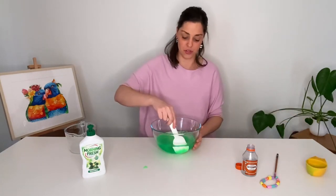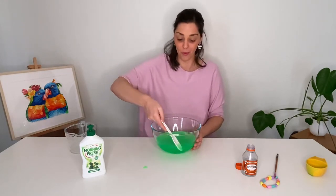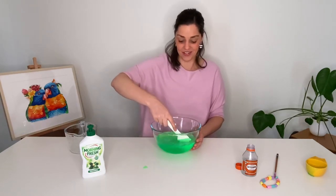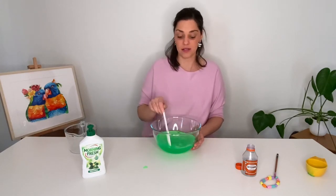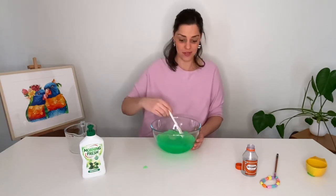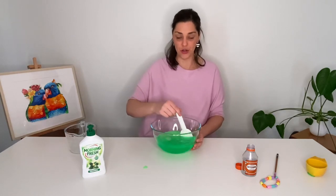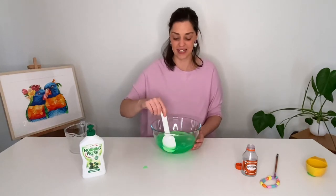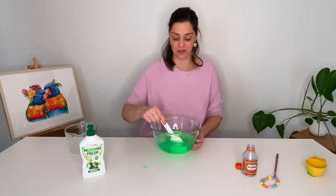Now we're going to slowly mix - not fast - because you don't want to make bubbles in the bowl, you want to make bubbles with your wand. So slowly mix. Now just a little hint: it is best that you let this sit for maybe about 12 hours, 24 hours if you want really good bubbles. But it will still work if you don't let it sit. It's good to just let it really sink in and then you can have nice big bubbles.